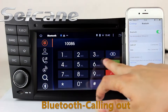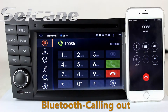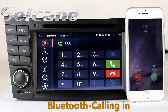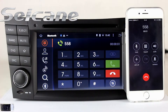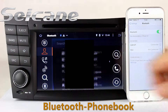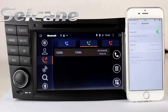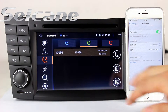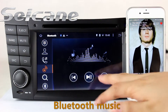Connect your phone with the unit via Bluetooth and dial numbers on the screen directly. You can also answer calls on the screen, download phonebook from your cell phone, check call history, and listen to music from your phone.